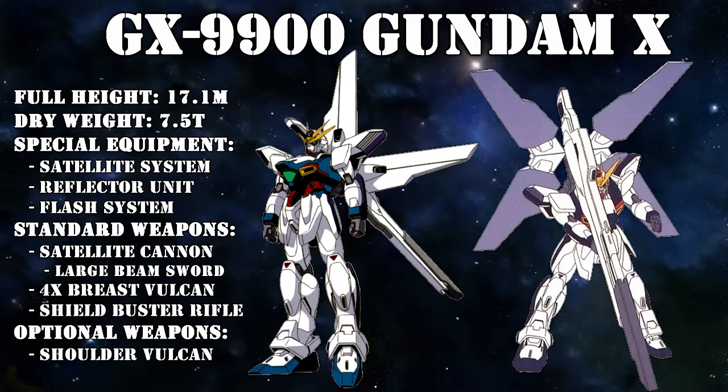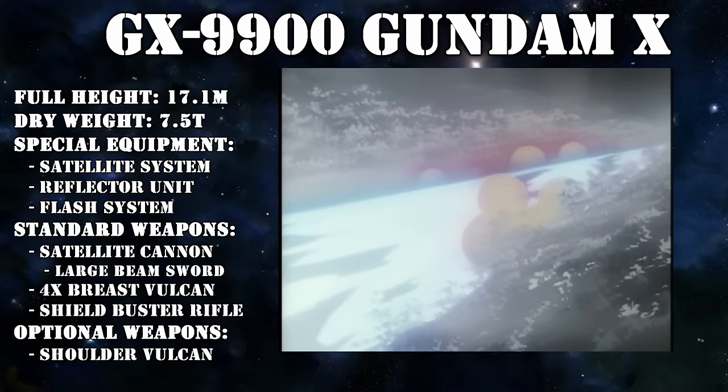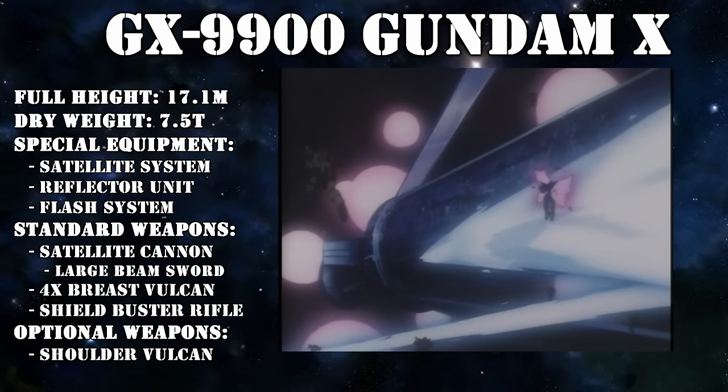A lot of the Gundam X's features were made to support it and its overwhelming power. This beam cannon had enough output to destroy a space colony in a single shot, and when fully charged, it could fire two to three of these shots.